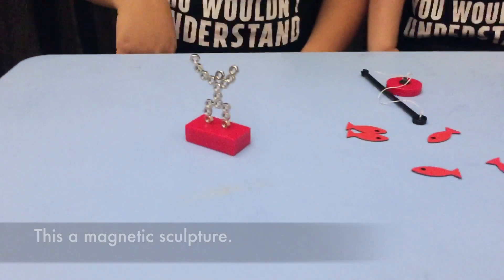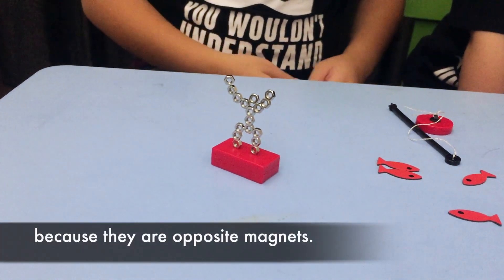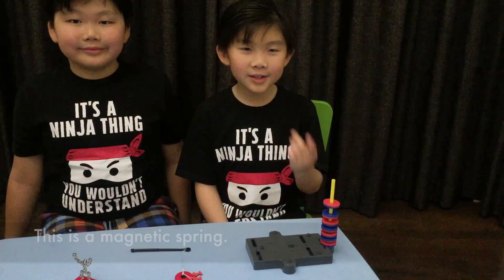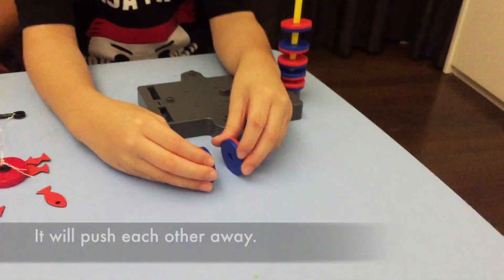This is a magnetic sculpture — these screws can stick together with the magnet because they are opposite magnets. This is a fishing pole: the fish can stick together because they're opposite magnets.